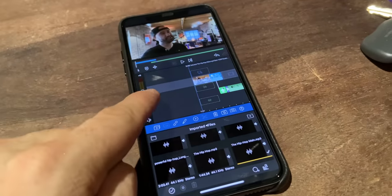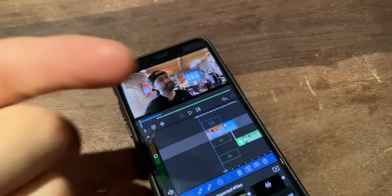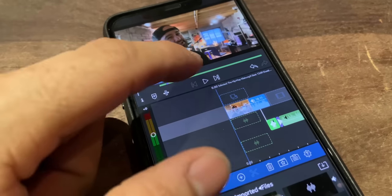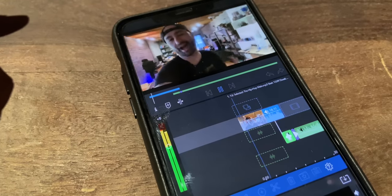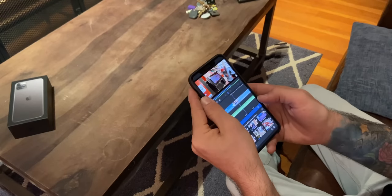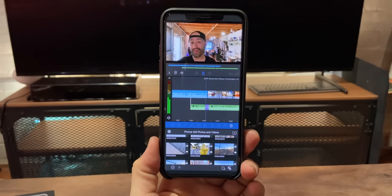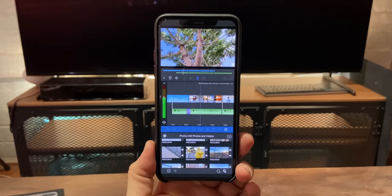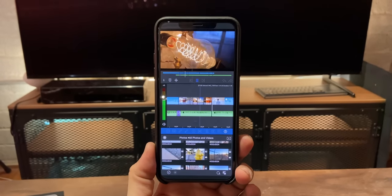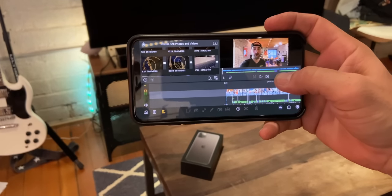I wasn't kidding when I said I'm going to edit the video on the iPhone 11 Pro Max — so we have LumaFusion pulled up here, and I'm recording this with the iPhone 11 but you can see the full video being edited. That little tidbit was just to show anybody who doesn't believe that I have fully edited this video on here — it definitely happened. I am just about finished and my battery has like five percent left.